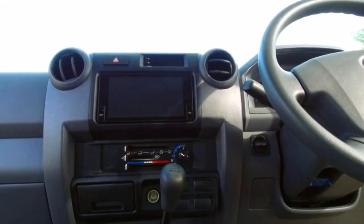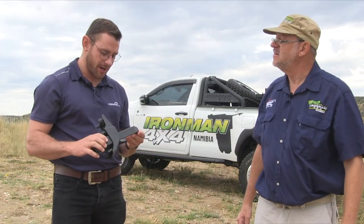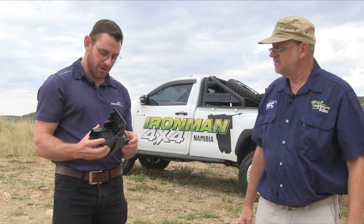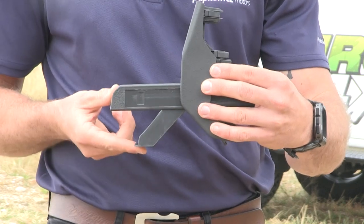Tell us a bit about this and how does it fit? Yes, as you said, I think every cruiser owner's frustration is the lack of cup holders. So DAG Auto has this nifty little gadget — a cruiser gadget.